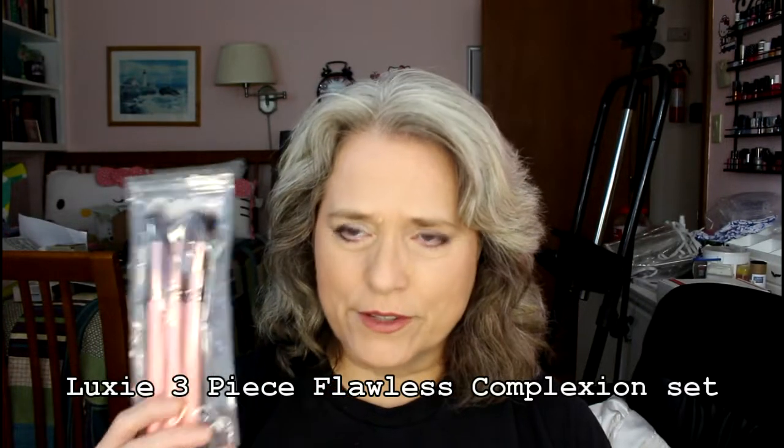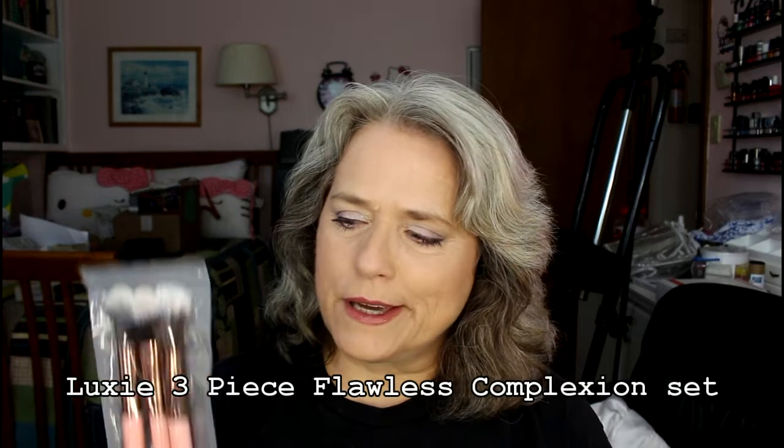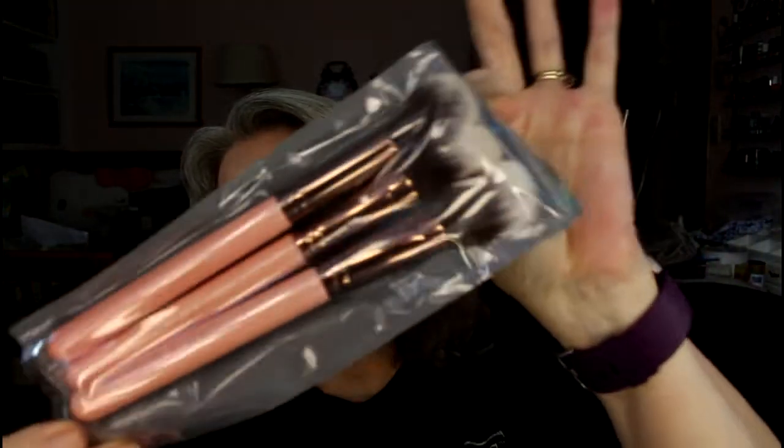Now to the last BoxyCharm. This was a really hard subscription to let go of because I really love getting the full-size stuff, and it's always good stuff. They give you a card that has all the products. I did sign up for June again — I know I quit in May, but I debated the brushes. I really like Luxie brushes and really wanted them, but then realized I really don't need them. Anyway, I signed up, and for me these Luxie brushes are the star of the show. They're gorgeous — they have a rose gold bevel and they're for face. I really like these brushes a lot.